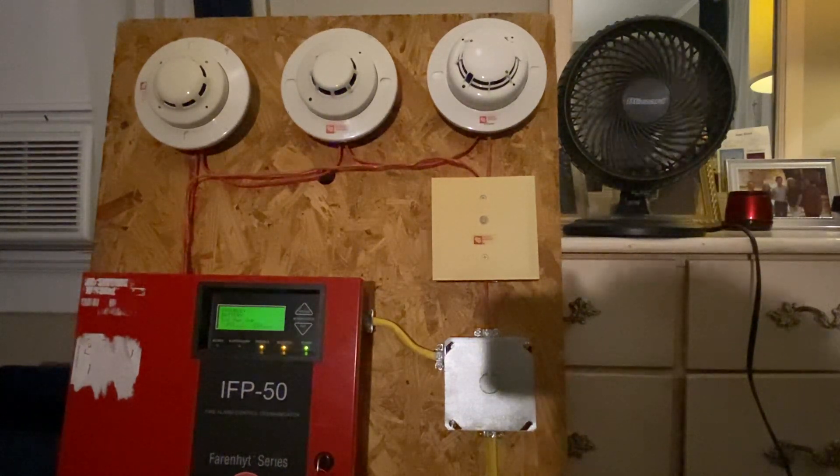So how does the fan shut down when the fire alarm goes off? Well, that's all done in programming. The three smoke detectors are programmed — they each have their own zone. The one to the left is set up for the basement, the one in the middle is set up for the first floor.